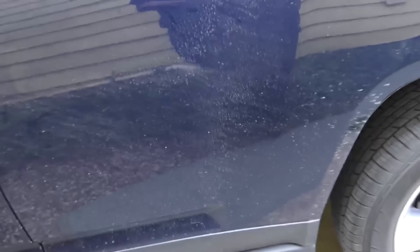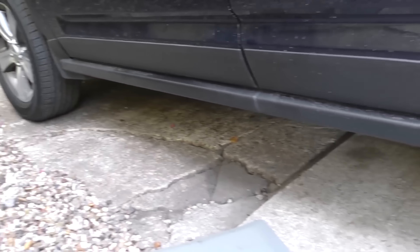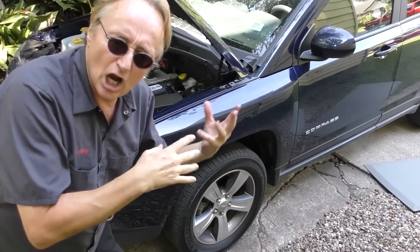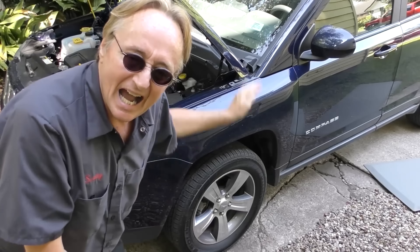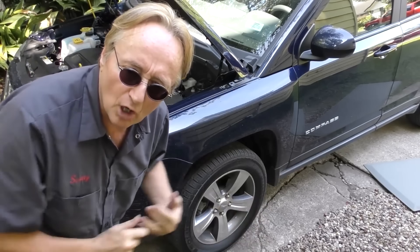This is an all-wheel drive vehicle. When we go under, it's got drive going to the rear and drive going to the front wheels. But it's not that high above the ground, so even though it's a Jeep four-wheel drive, it's not really a serious off-road vehicle. It's more of an SUV with four-wheel drive.